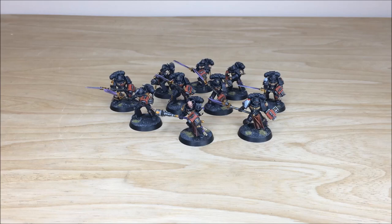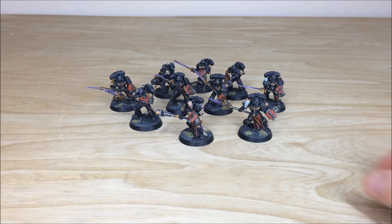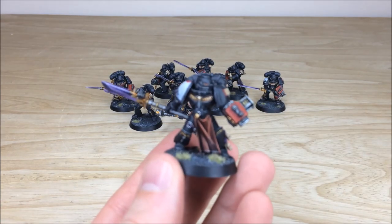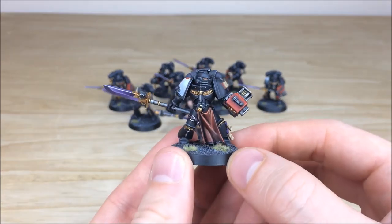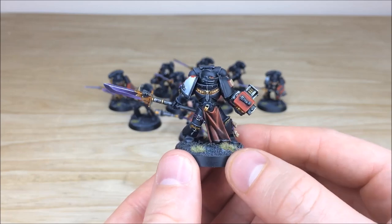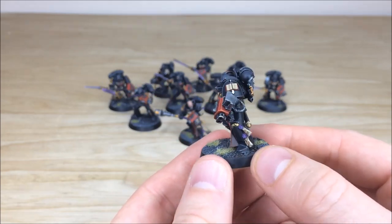So let's dive in and have a look at these awesome black-colored Grey Knight Space Marines. Really cool project — going to be used as a kill team by one of our clients. We're going to pull forward some of these really cool Grey Knights and have a look at them. Ben has done a stellar job here painting this lovely obsidian-colored scheme.